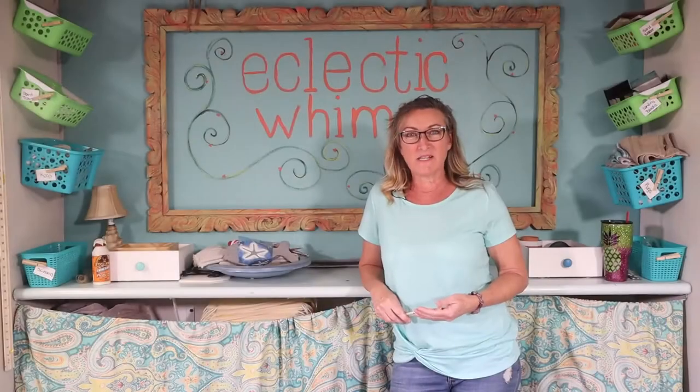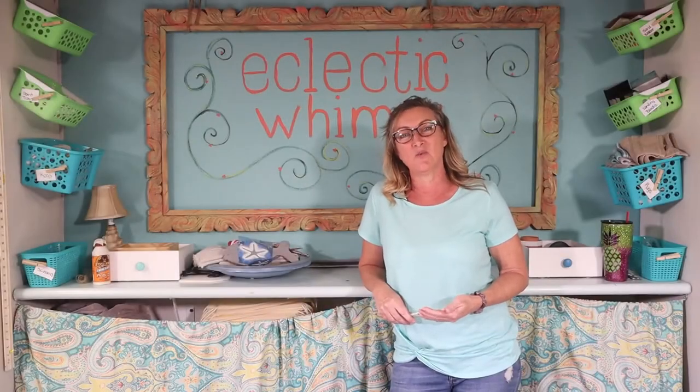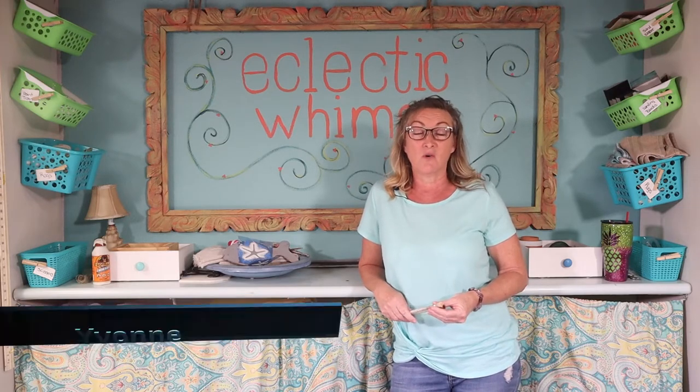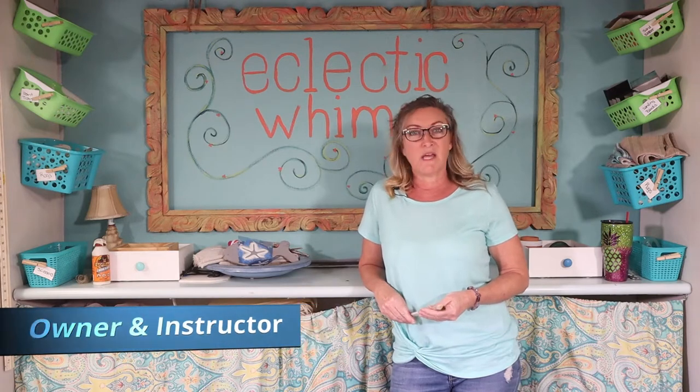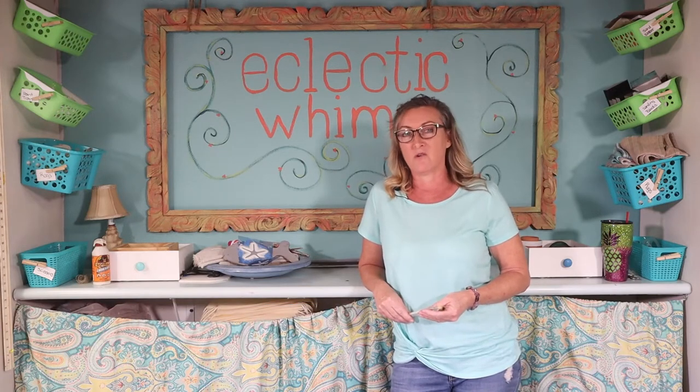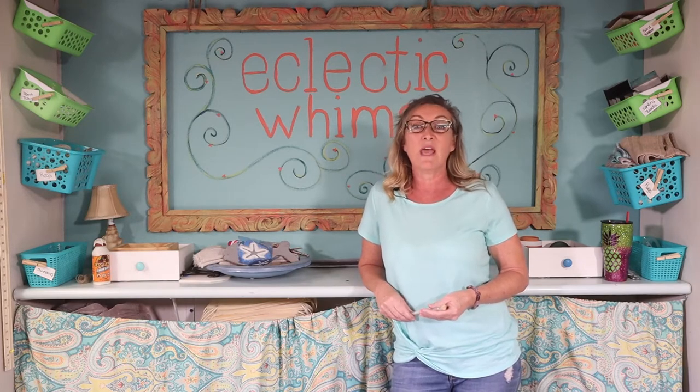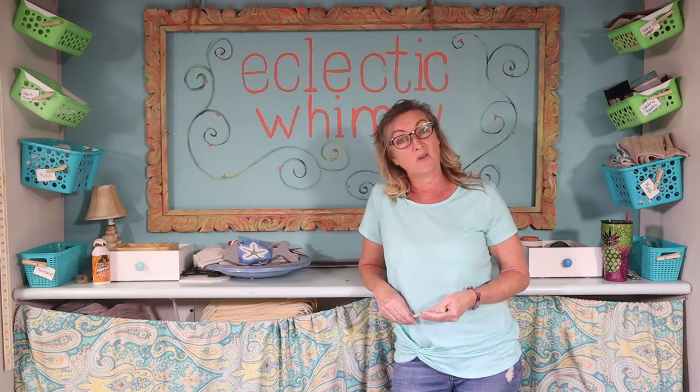Hi everybody and welcome to Eclectic Whimsy. We are located at 2801 Placida Road in Englewood. Eclectic Whimsy is home to about 30 local artists that display all types of their wares from acrylic painting, multimedia, textiles, beading. We have a little bit of everything and it is all locally made.